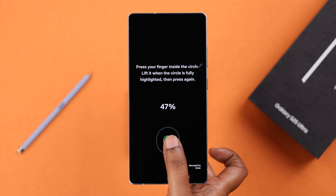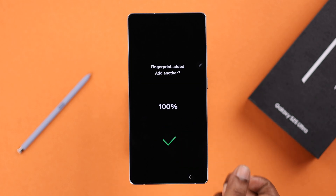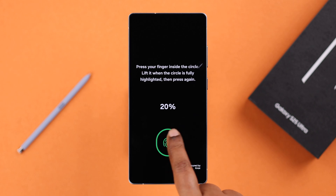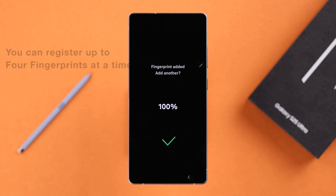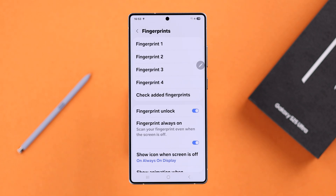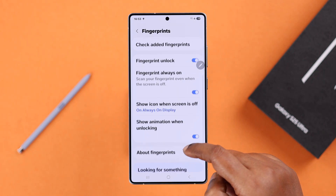You'll get notified when the fingerprint is set up. You can either press Done and exit, or go ahead and set up another profile of the same finger or a different one. The process is exactly the same. Please remember, at a time you can add a maximum of four fingerprints altogether.